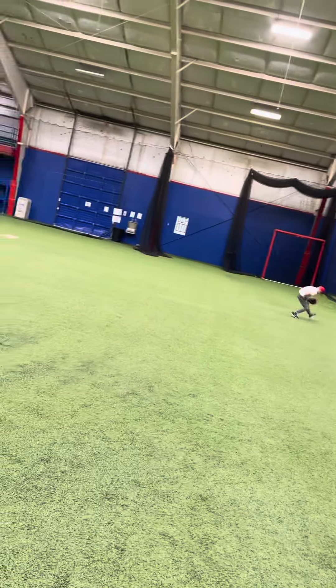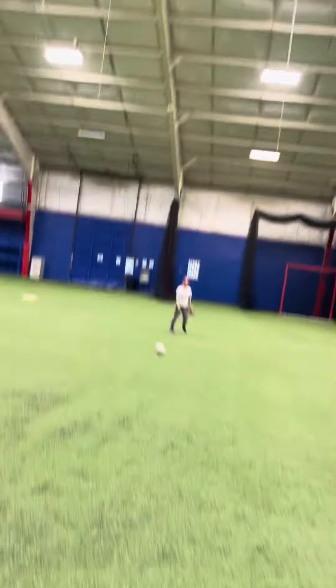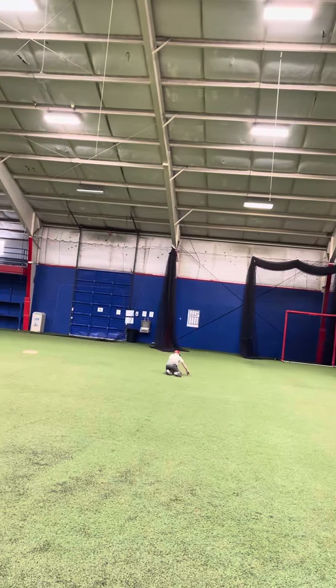Back angle — backhand. Charge step, five ball — oh-ho!